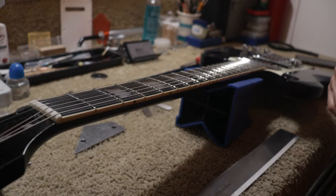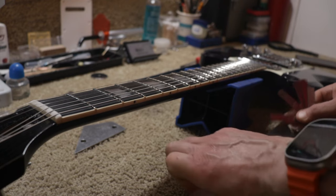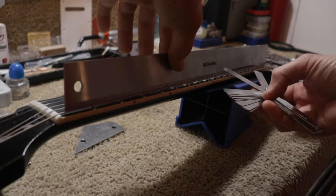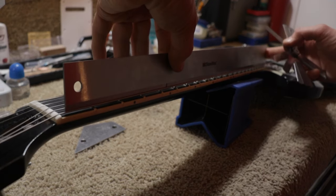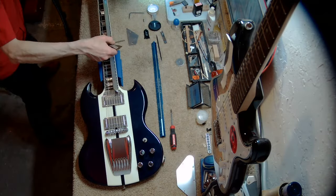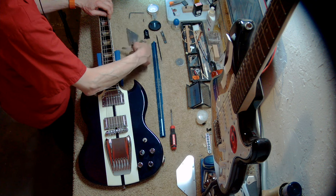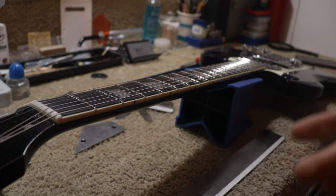We have these feeler gauges — six thousandths of an inch. We place a straightedge on the bass side at the eighth fret — six thousandths is passing, but barely. The next one is not going to pass. Moving to the other side, six thousandths is passing, but the next one gets stuck. So the fretboard is in fact symmetrical — we have a symmetrical fretboard.